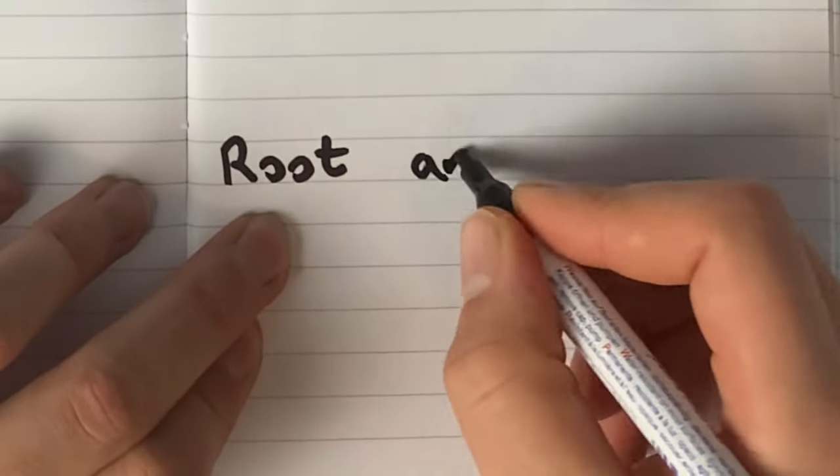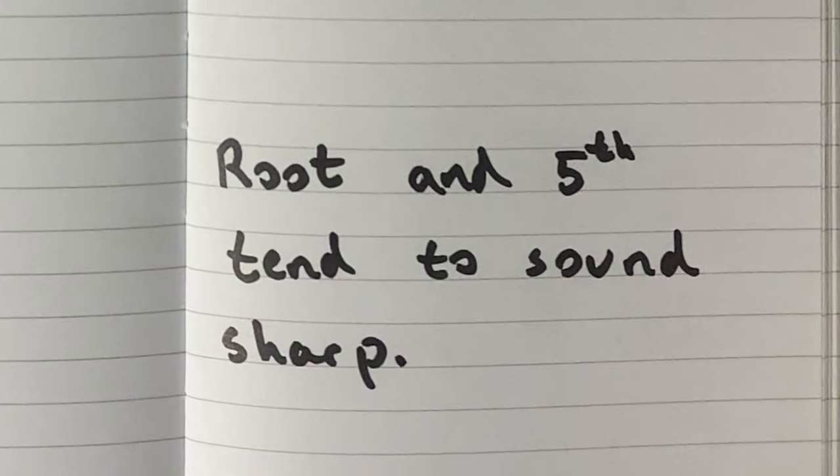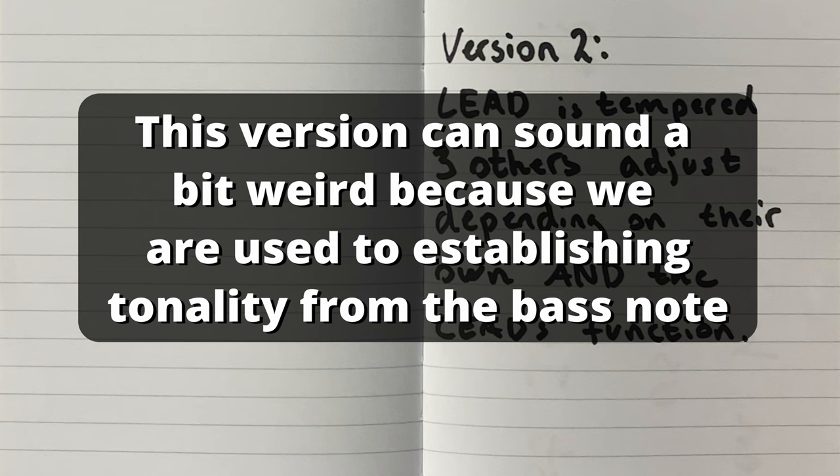This version can result in some intervals, typically the root and fifth, sounding a tad bit sharp, but it still sounds in tune and clean because of the melody being the tonal center. Because most people are used to having the bass note or lowest note played being at the center of tonality, I see why this can sound weird at first to many of you.